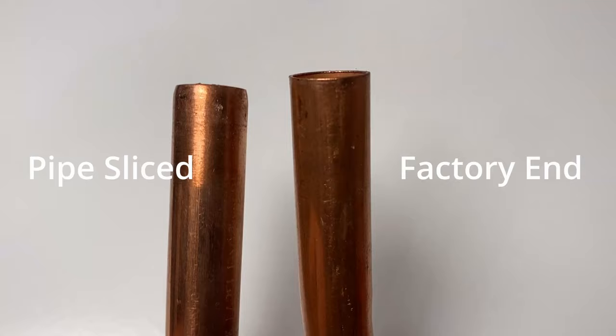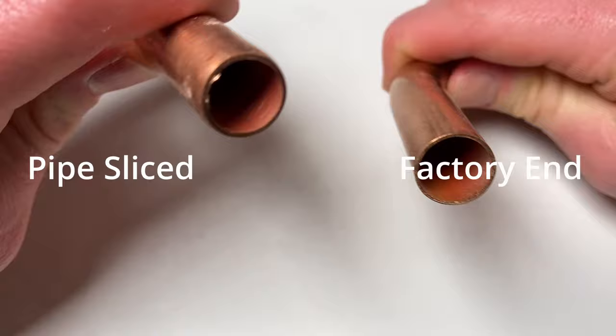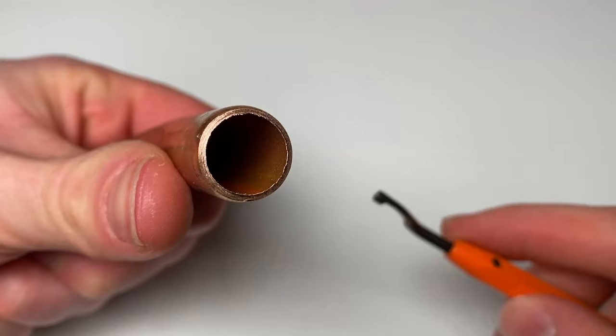The next issue is with copper pipe — either when someone hasn't reamed the inside of the pipe, or when they're using a factory cut end. When you take a pipe slice to a piece of copper pipe it doesn't give you a perfectly square cut; you end up with a slight rounding to the end of the pipe, which means you can push it into the push fit fittings nicely without damaging the o-ring. Whereas the square factory end is often sharp and will damage the o-ring, giving you a leak. To solve this, just cut a short piece off the end to lose that factory end and get a rounded end from the pipe slice, enabling it to fit into the Speedfit fitting nicely with minimal risk of damage to the o-ring.